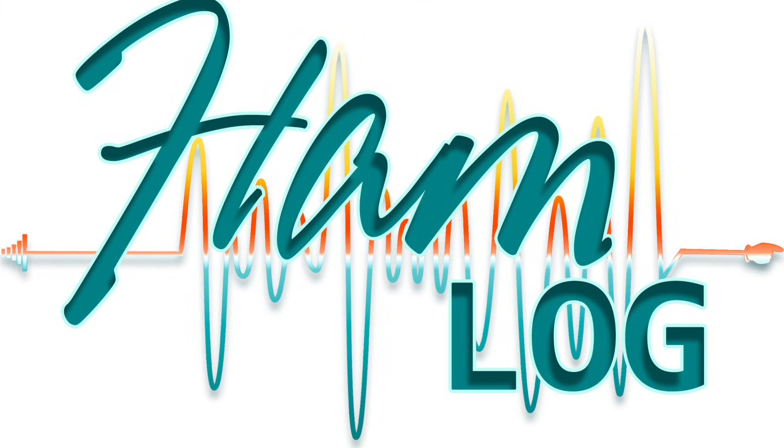Thanks for using Hamlog — keeping your logs safe, secure, and trusted.